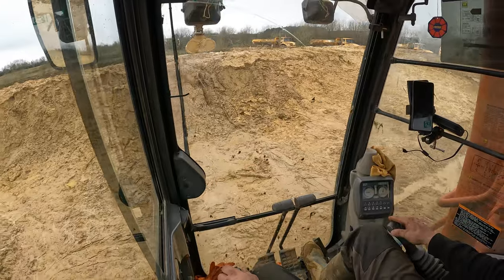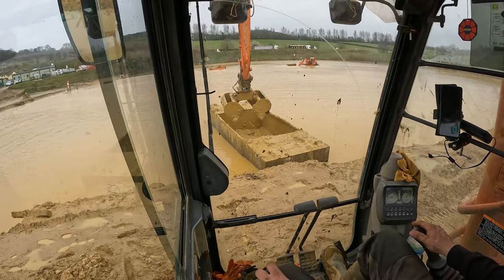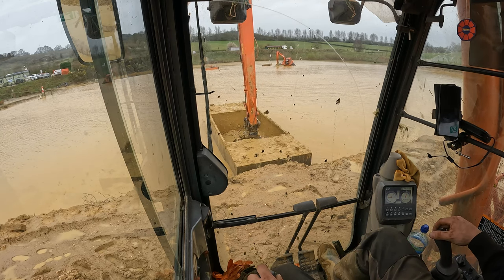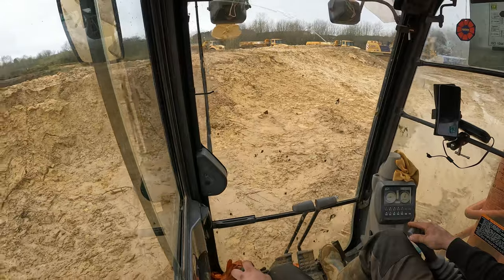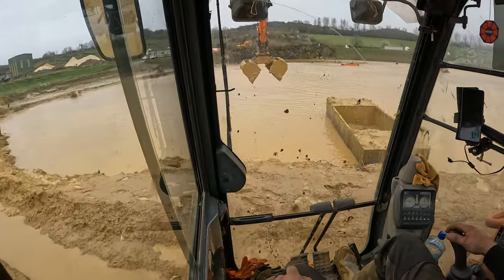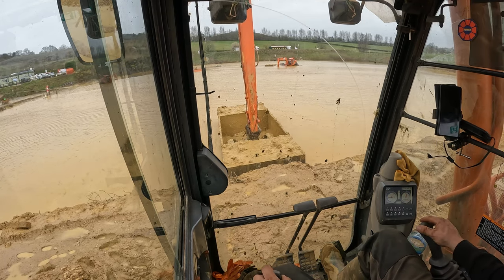It's been a while since I've done a cab video like this. I love this machine - she's very stable, you can tell it's a factory-built long reach. She's well balanced, rock steady, powerful, very powerful, smooth, and quick for its size. It's a 280 but the undercarriage is from a 300 for sure, and with the boom and extra bit, I think the gross weight of the machine is about 35 tonnes more or less.